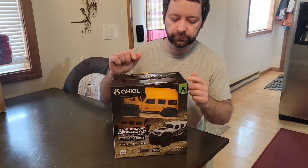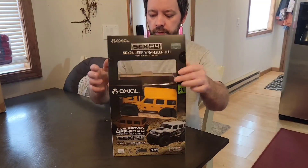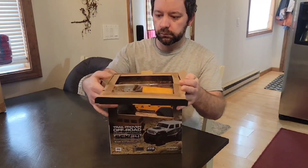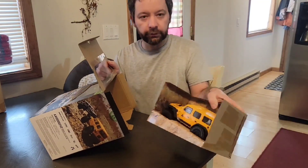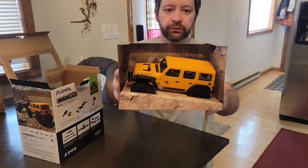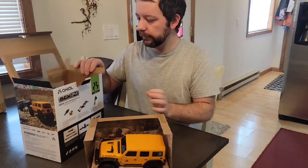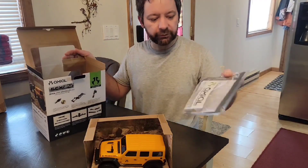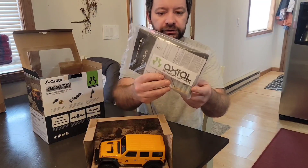I've got the sealed tape here on the sides already. Once we open this up, here we have the SCX24 Jeep on the inside. It's got a zip tie holding it in. Looks like we've also got an instruction manual, some Allen wrenches, spare parts, and batteries in there.